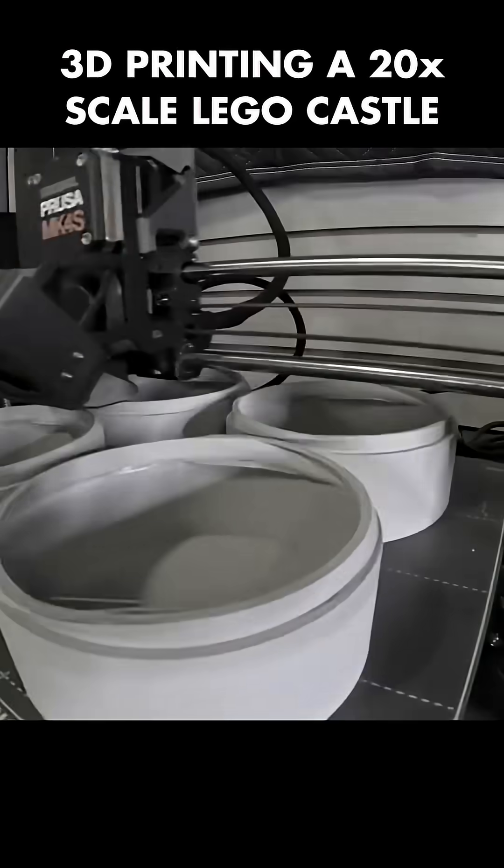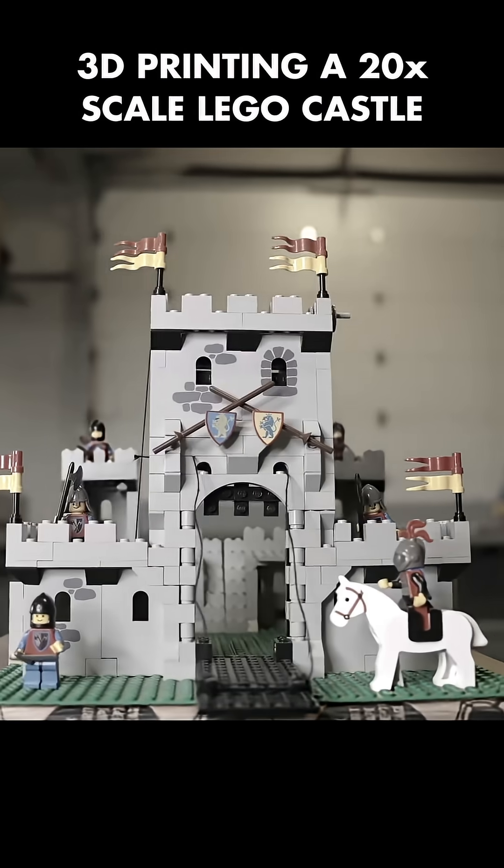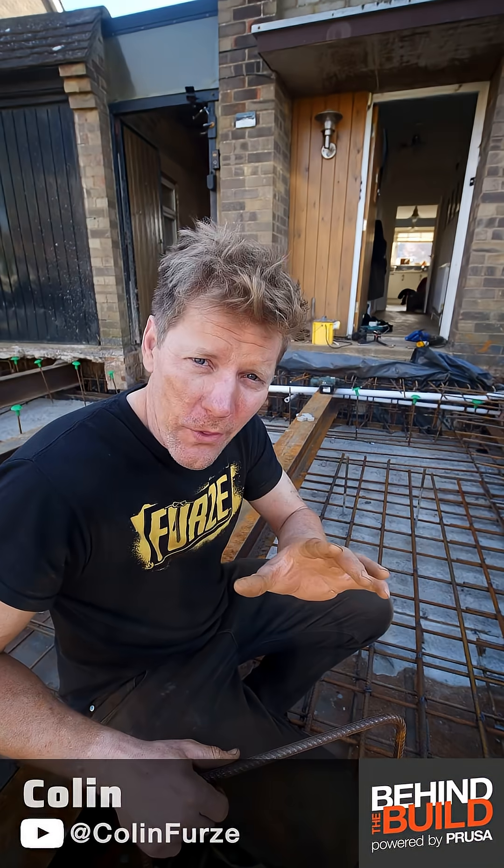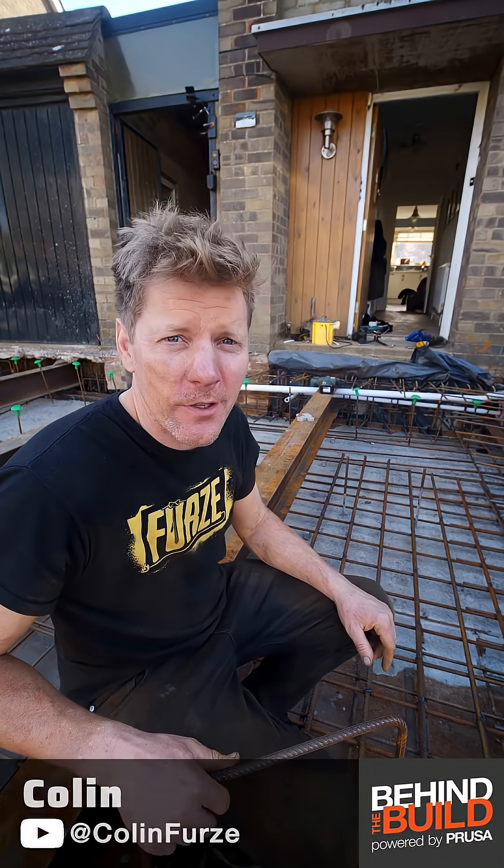I am 3D printing the bricks based on this Lego set design, and those bricks are being assembled into a castle. This project has actually inspired a number of good questions, plus the one thing you didn't expect to be so difficult.